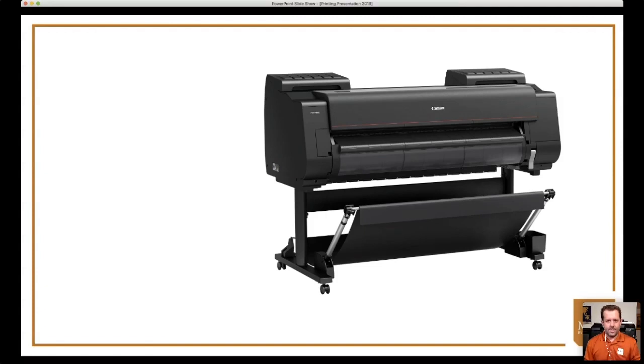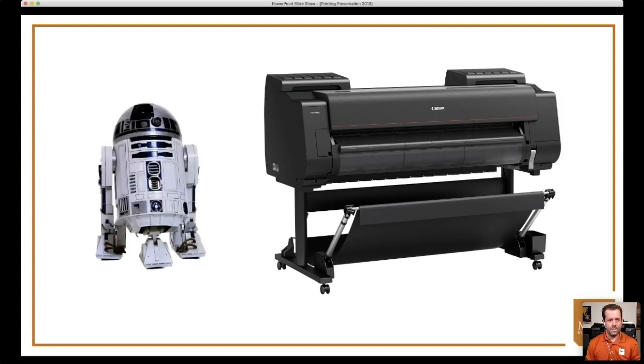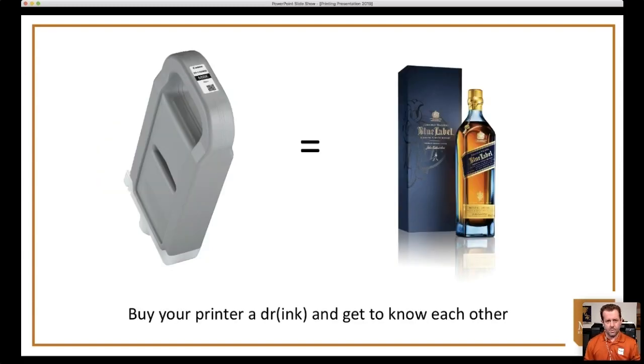A lot of people say their house is a little small and they're not sure where they'd put a printer. I currently live in my home with 19 printers — the largest is a Canon Pro 4000. Ink can be seen as the most expensive part of the print process, so think of it like a relationship: you're going to be dating your printer, buying a little ink, getting to know each other, and at the end of the process you'll be good friends and your printer will help you create wonderful art.